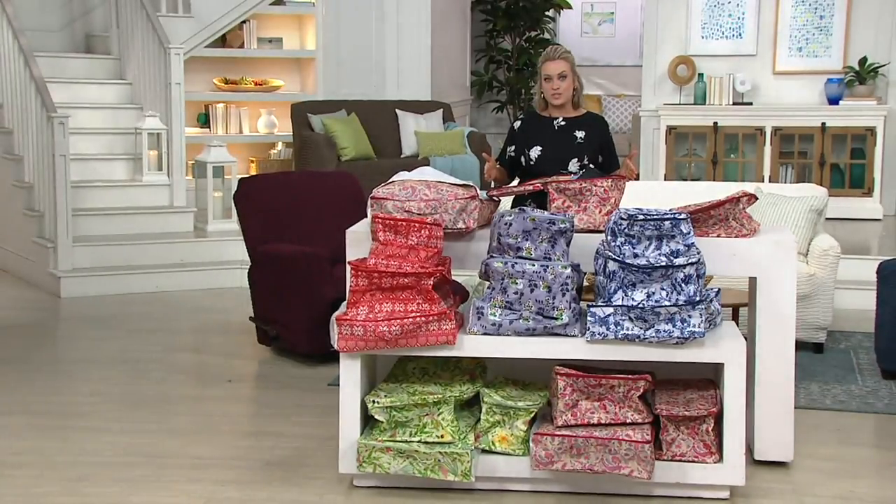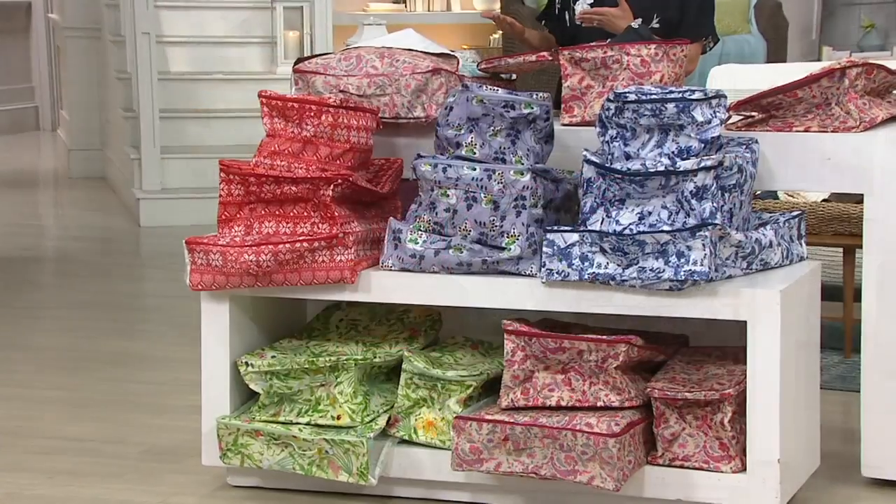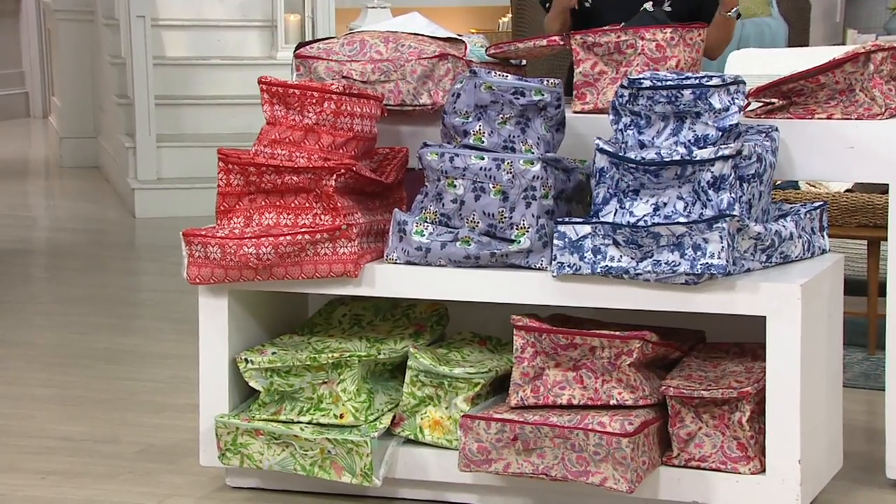I'm your host for this hour of home decor solutions. I wanted to bring you a couple of storage solutions in this show because I know now that the seasons have changed. You're starting to evaluate your closet or the linen closet and thinking what don't I need over the next few seasons that I can sort of tuck away in a beautiful fashion.